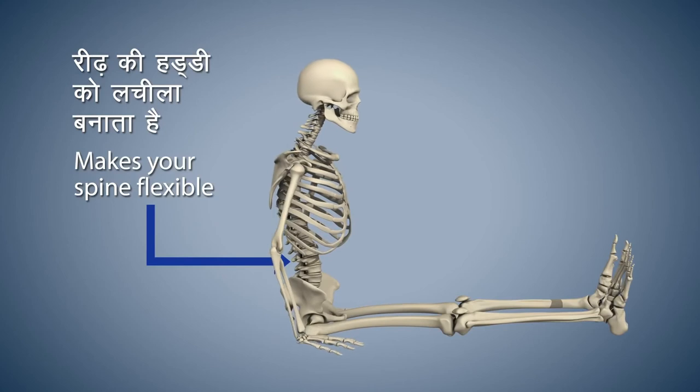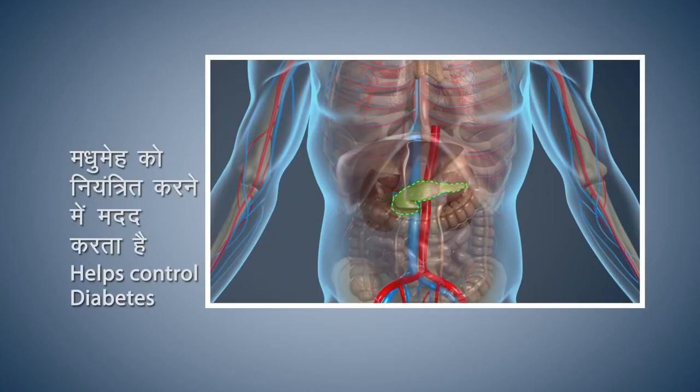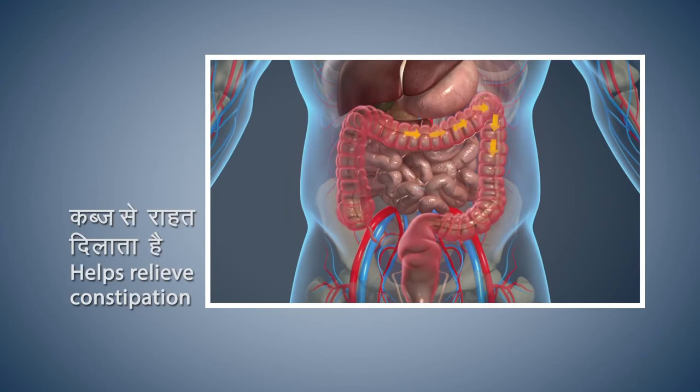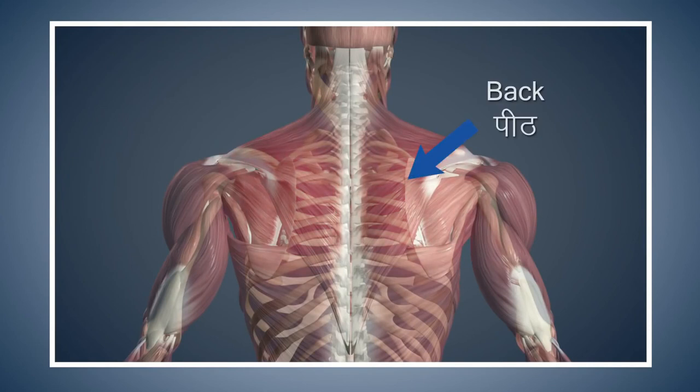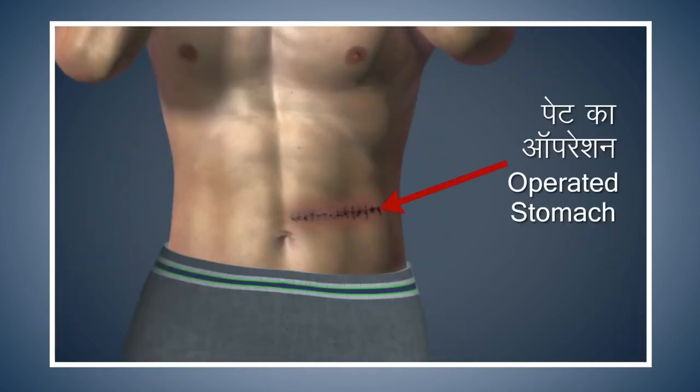Vajrasana makes your spine flexible. This asana stimulates the pancreas and helps in controlling diabetes. Vajrasana is also beneficial for your liver. Vajrasana provides relief from constipation and also helps improve the digestive process. Avoid doing this asana if you are suffering from extreme back pain or problems related to the spine or slipped disc. Also avoid doing this asana if your stomach has been operated on.